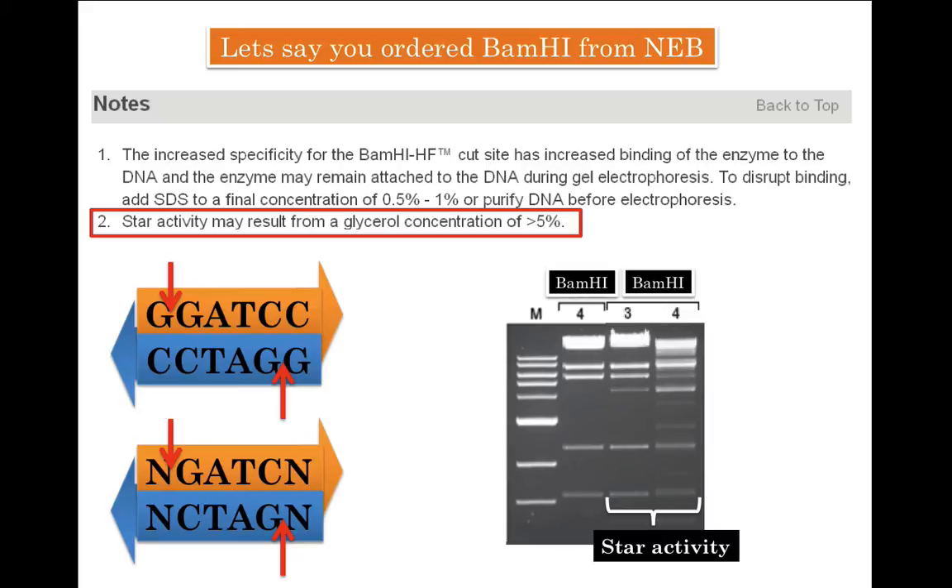Why do companies add glycerol to restriction enzymes anyway? All commercially sold restriction enzyme vials contain 50% enzyme and 50% glycerol. Glycerol is added because it is an antifreeze and keeps the solution in liquid form even when stored at minus 20. Since you will repeatedly bring the vial in and out of minus 20, subjecting it to freeze-thaw cycles would ordinarily cause ice formation and dissolution, which would eventually damage the restriction enzyme protein and cause loss of activity. Thus, glycerol protects the enzyme from repeated freeze-thaw cycles.